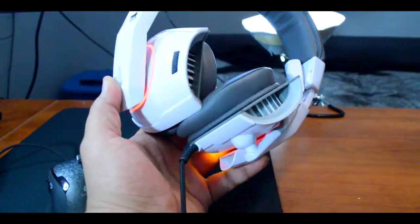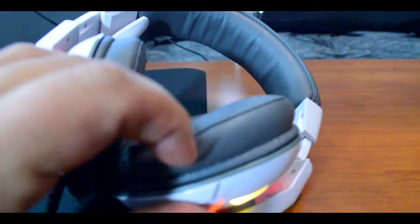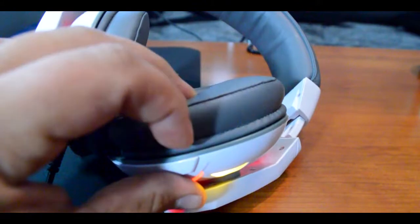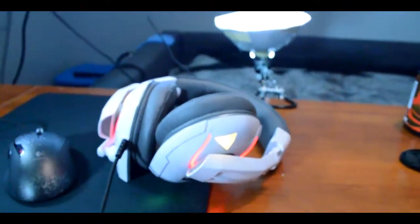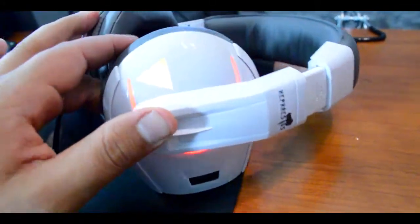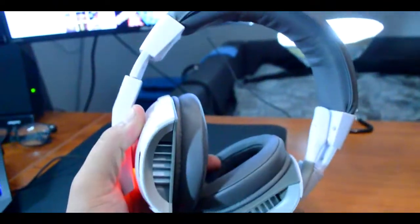They have these vents — everybody says I look like I'm from Star Trek or Star Wars — but these vents actually serve a purpose. They have cooling ducts. Even with this leathery material, my ears never sweat. I've played 12 hours with these on and never once sweated. Great headset for PC — it's USB only so unfortunately it does not go with the consoles. But thank you Noble, great headset.